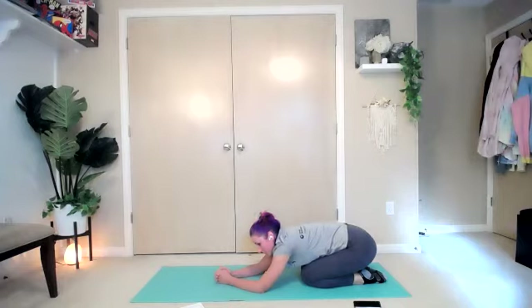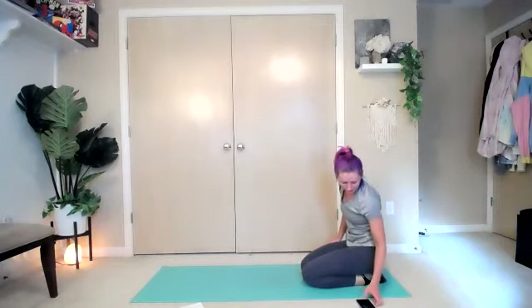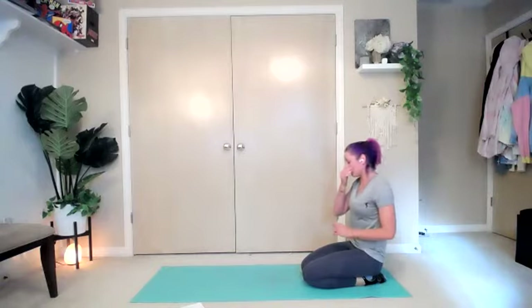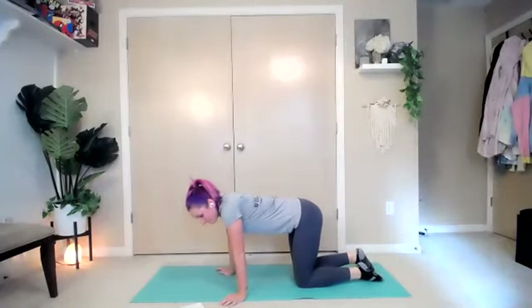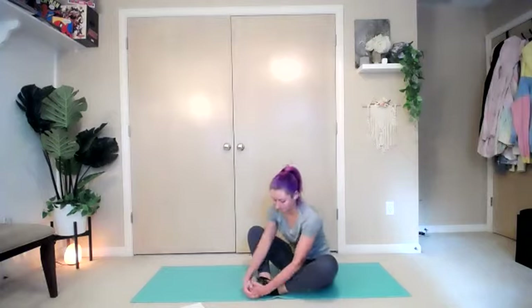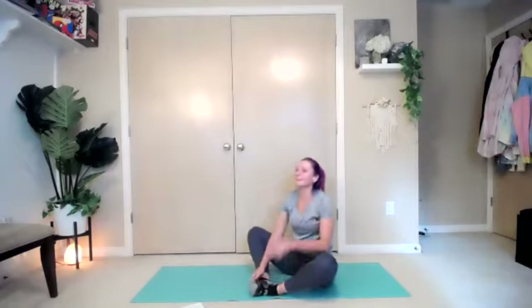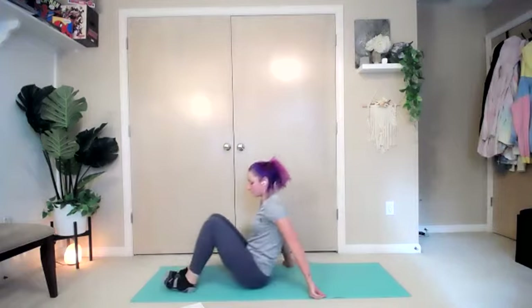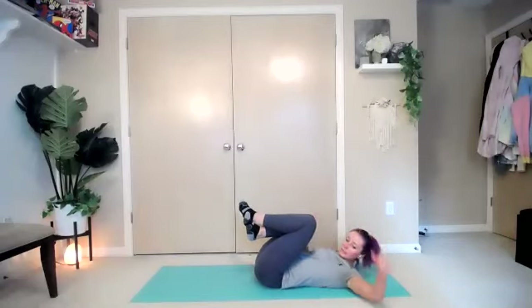Almost there, you guys. I know we went pretty heavy on legs today. We have just a little bit of core left to do. We're going to let our legs breathe for a minute. Take those legs, pull them into a little butterfly position and just lean it forward. Give it a nice little stretch while we're here. Lean it down onto your back — we have three core exercises that we are going to work on today. We're going to repeat through them twice for 30 seconds each. Our first one is going to be scissor kicks, elbow to knee.